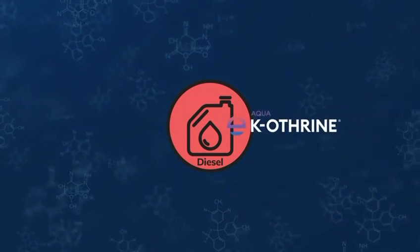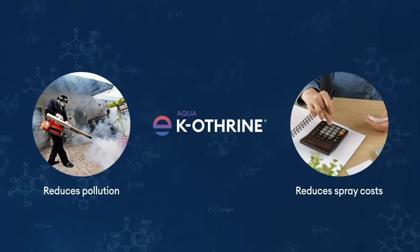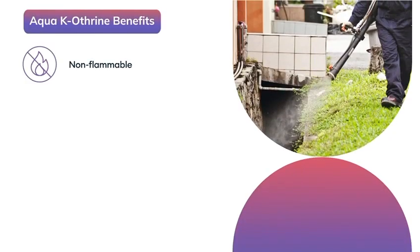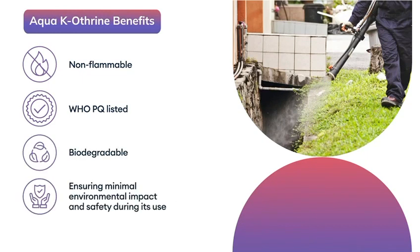By removing diesel from the fogging operation, Aqua Caotherin significantly reduces pollution and spray cost. Additionally, it is non-flammable, WHO pre-qualified, and biodegradable, ensuring minimal environmental impact and safety during its use.